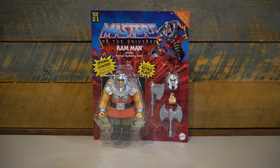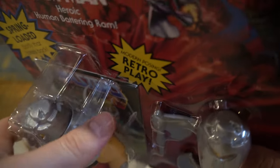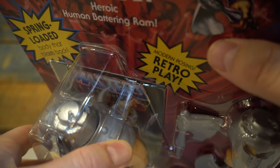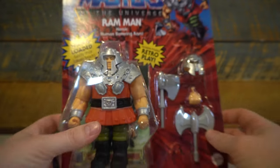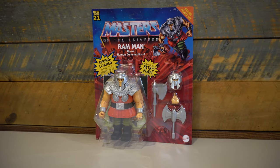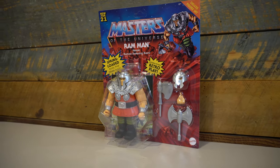Something to be aware of with these figures: Ram Man is a rather heavy figure, heavier than most of the other MOTU Origins figures. As such, mine looks like it was separating from the card back. So just something to be on the lookout for if you're finding these in the wild and want a perfect mint example. The weight of the figure might make that difficult to find a really mint one in the wild.